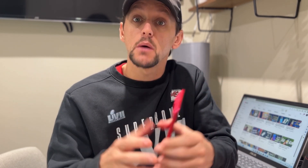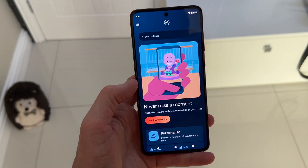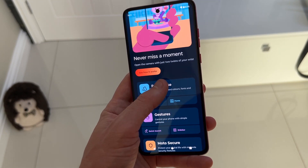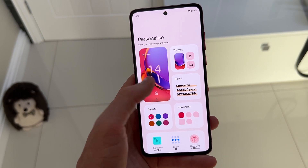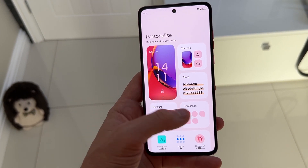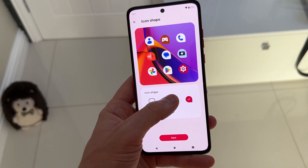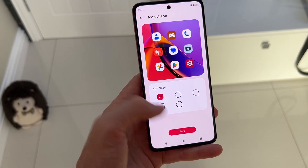You get stereo speakers with Dolby Atmos audio support, so you're going to get really great audio quality on this phone. On the software side, you get Android 13 — a nice up-to-date stock Android experience typical of Motorola phones. You also get a few Motorola apps like the Moto Experience app, which lets you customise fonts, icons, and themes to make the phone look how you want.